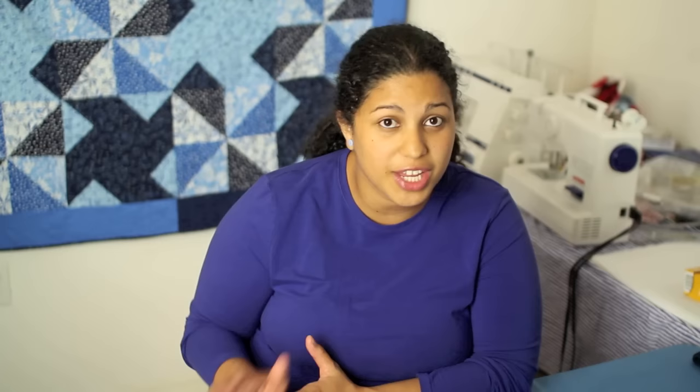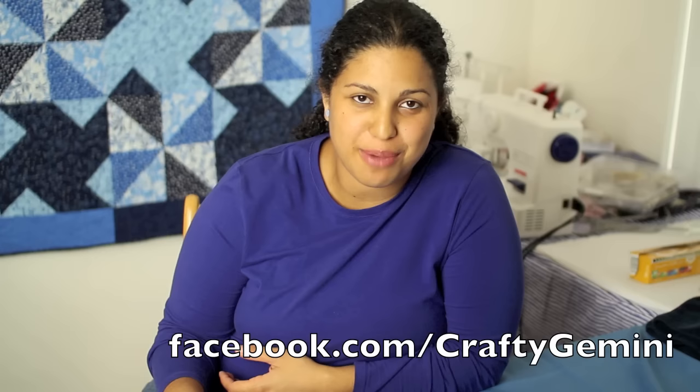Don't forget to upload pictures of your completed soap projects on our Facebook page. We always love to see what you make from the Crafty Gemini tutorials. See you next week.